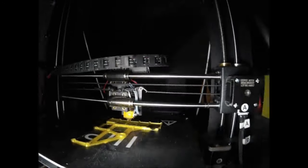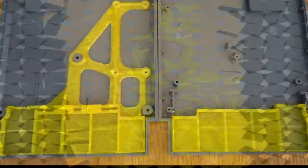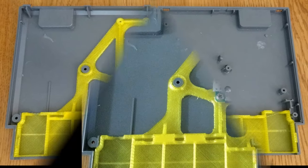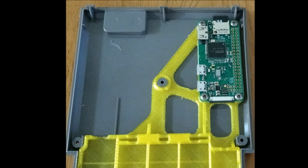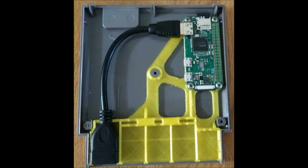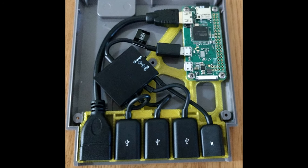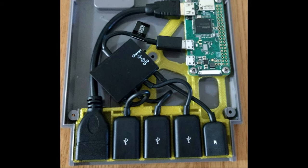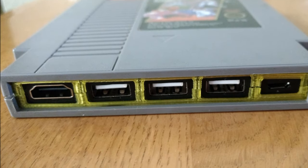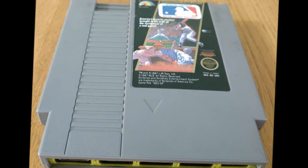Once we have our 3D printed parts, we place them into the cartridge shell we just cleaned out. Then we screw in the Raspberry Pi Zero. Once that's in place, we add the mini HDMI — it fits in just like this. The USB cables are a little trickier, so you may have to maneuver things to get them to fit, but they do fit. Put the top back on, screw everything together, and we're ready to go.